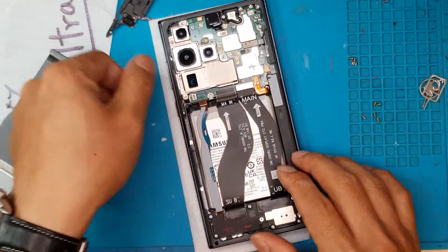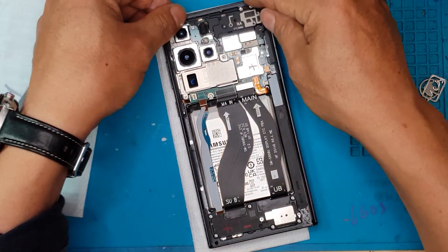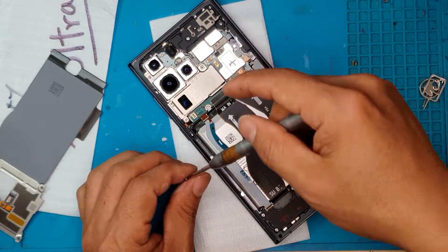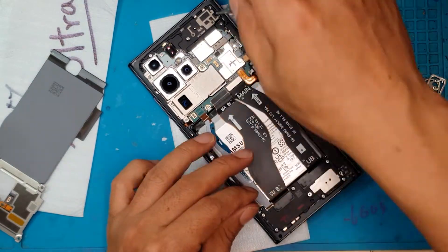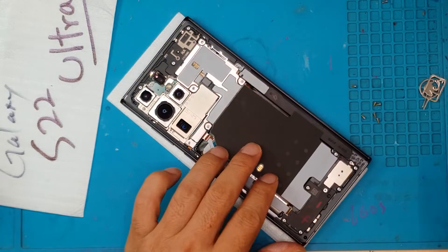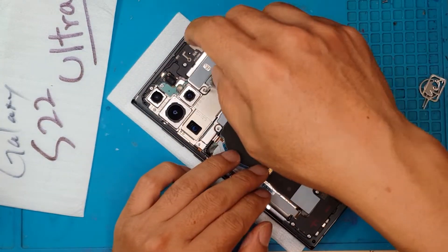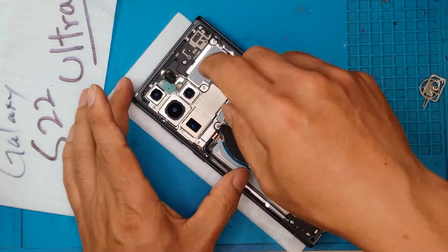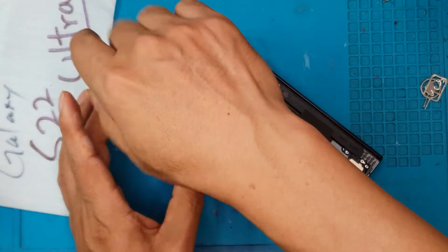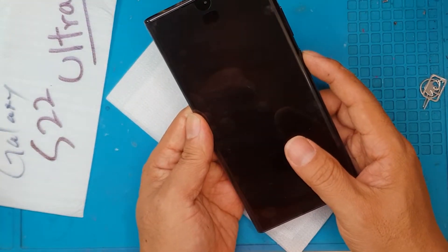We're closing up the device now and we're almost done. David is now doing the screws for the shrouds and the NFC pad. There are a lot of screws, and David is doing this manually — not using an electric screwdriver — just to make sure it's not over-torqued.